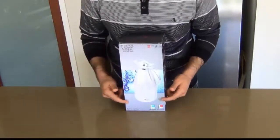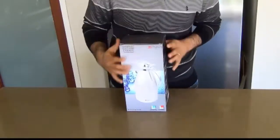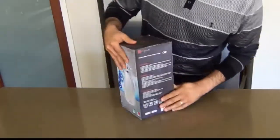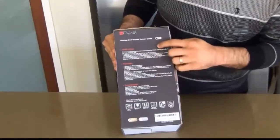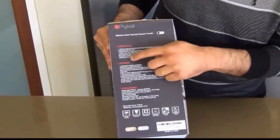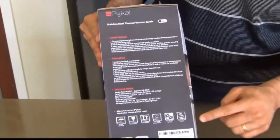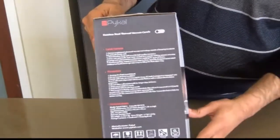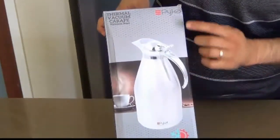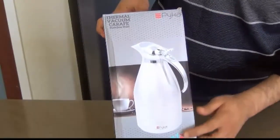Today I've received this Paykel Karafe in the mail in a very exquisite looking box. I'll show you all the four sides of the box first. On this side you've got the Karafe features followed by the precautions and some technical details and warning signs at the bottom. Then if we switch to the other side there's a distinct looking picture of the Karafe itself.